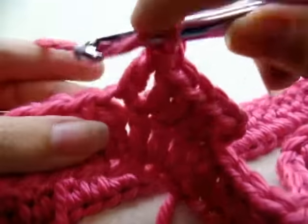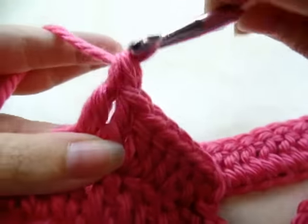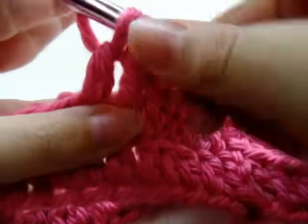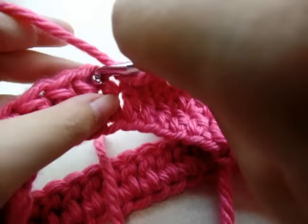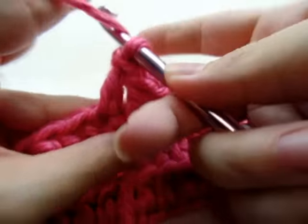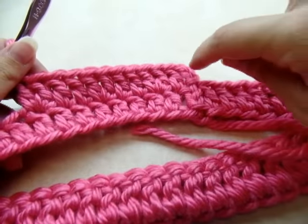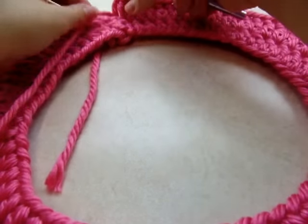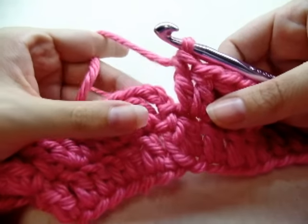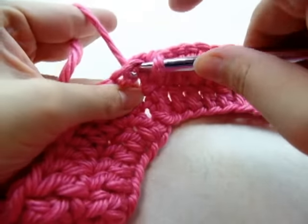In the next stitch, two double crochets in the same stitch — that's our increase stitch. Then one double crochet in each of the next two stitches, and the next stitch will be an increase. So that's the pattern: repeat all the way around. When you get back to the beginning you should have a total of 80 stitches. Slip stitch into the top of your beginning chain three.